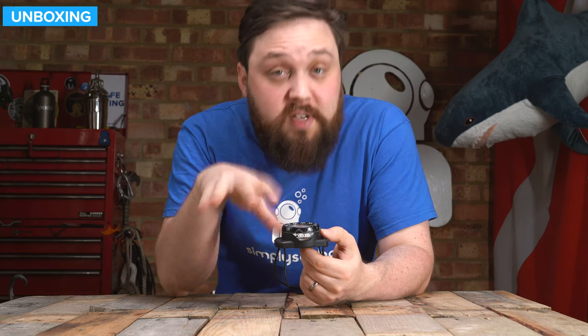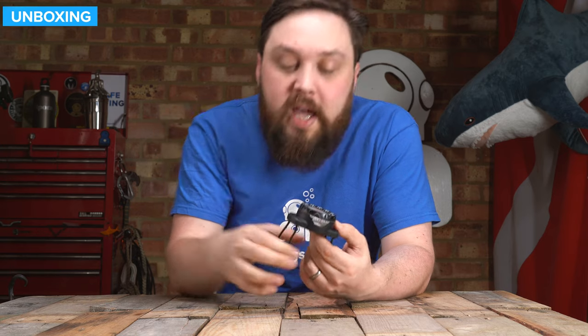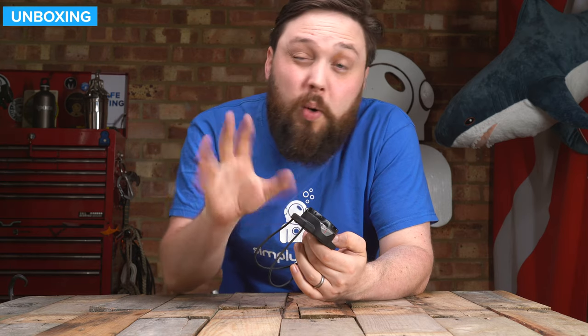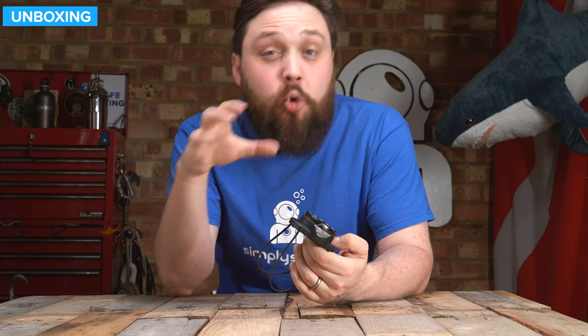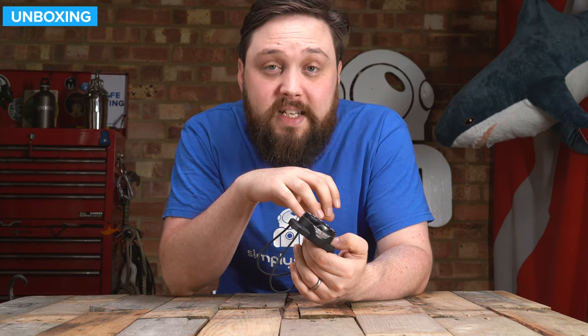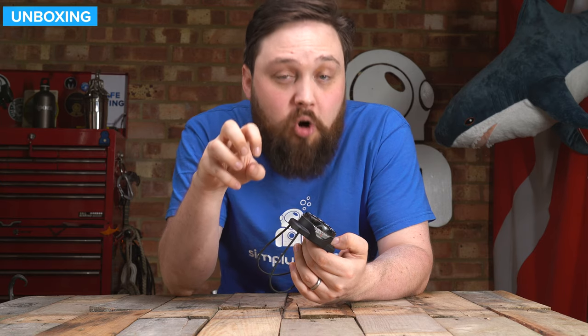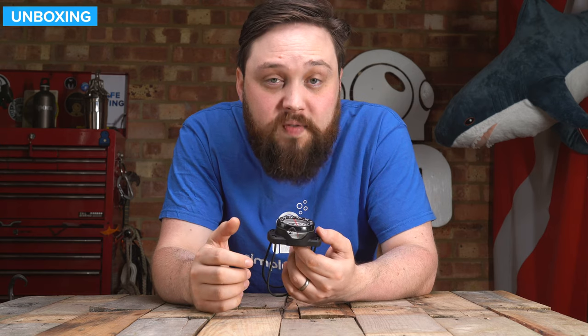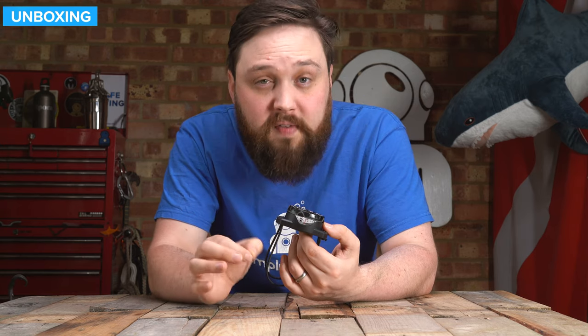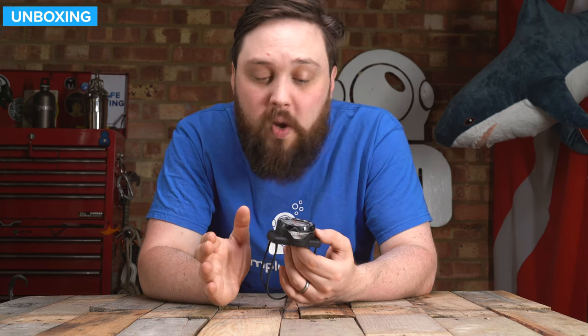So this is a wrist compass — obviously it goes on your arm and comes with a bungee mount. I prefer bungee mounts because the elasticity means that as your wetsuit or dry suit starts to compress as you get deeper, it's still holding onto your wrist so your compass doesn't end up slipping around. You can get it the perfect length and just have it set that way.